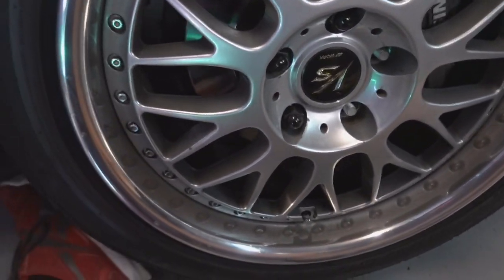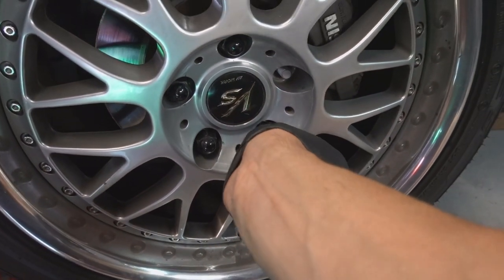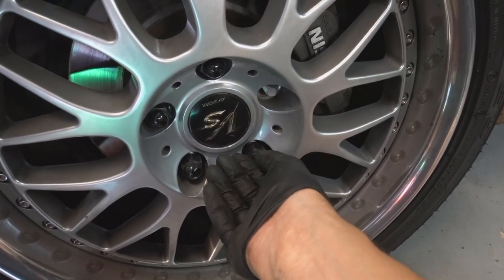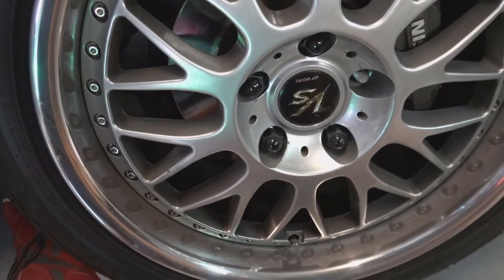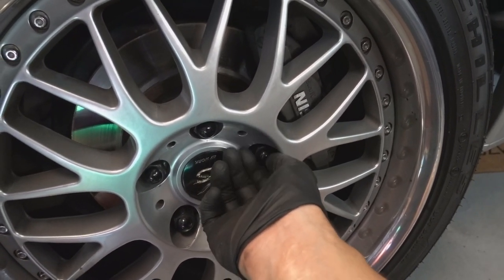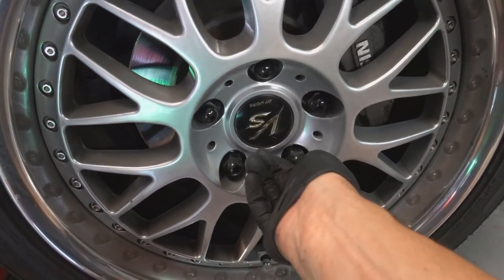One thing to watch out for: if you're using closed-end lug nuts and your studs are super long, you don't want them to bottom out inside the lug nut. These are going to work perfect though because they're not too long. You can actually get the studs even longer than 20mm — I just figured 20mm would be good enough. In the future I'll probably end up getting some open-end lug nuts.